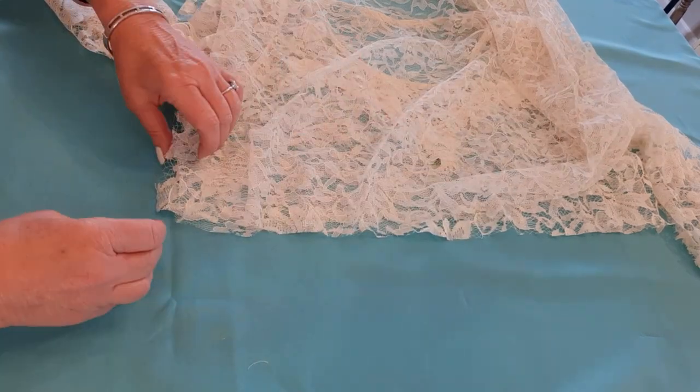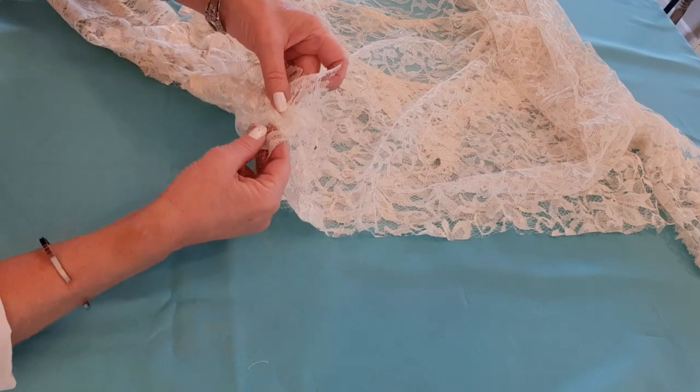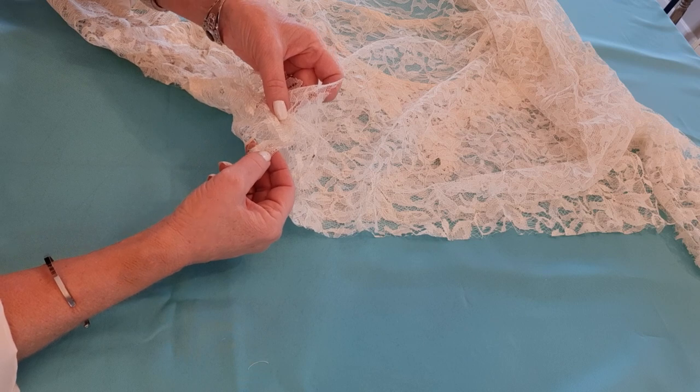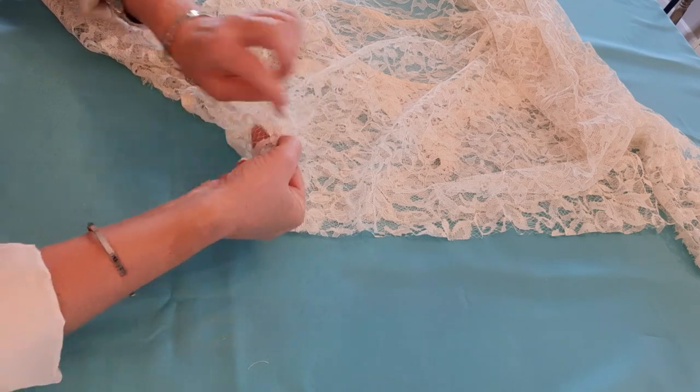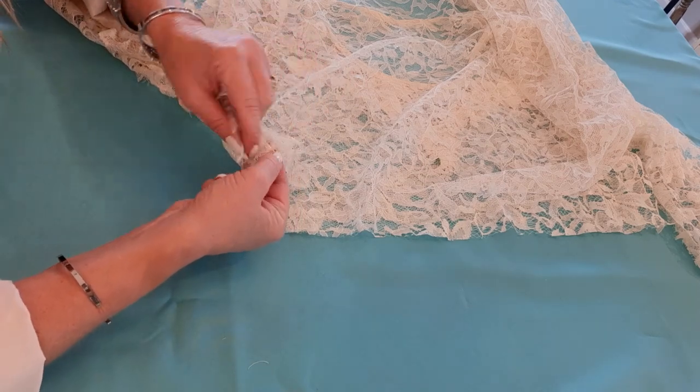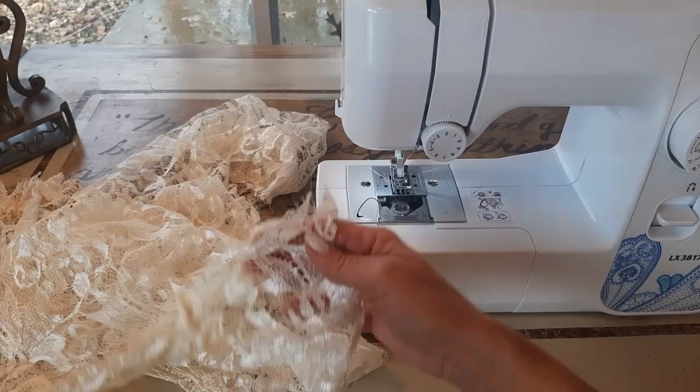When you get to the side seam that we left open, stop about two inches from where you started sewing. Then I'll show you what I do to complete that ruffle and sew the side together.